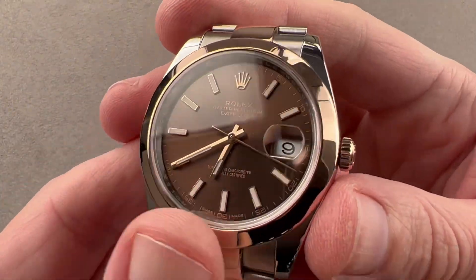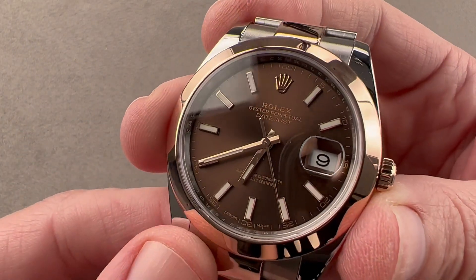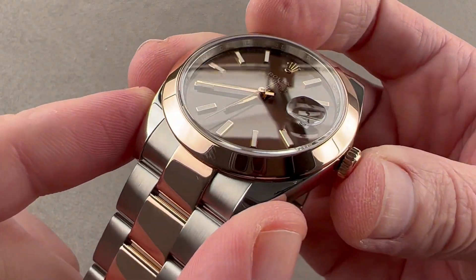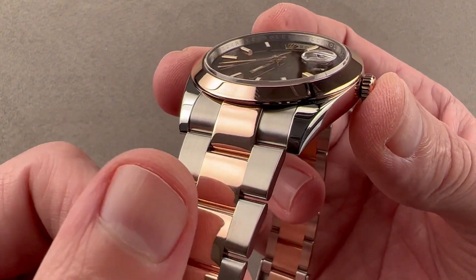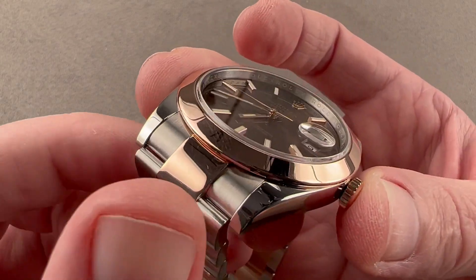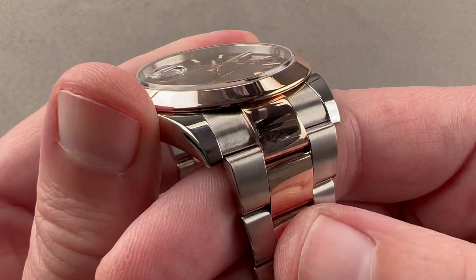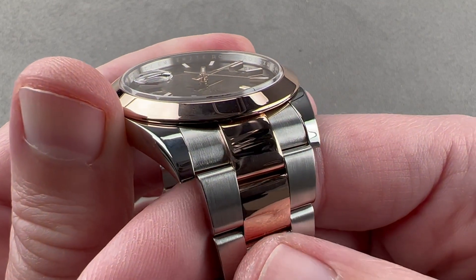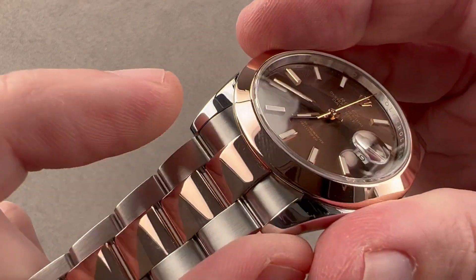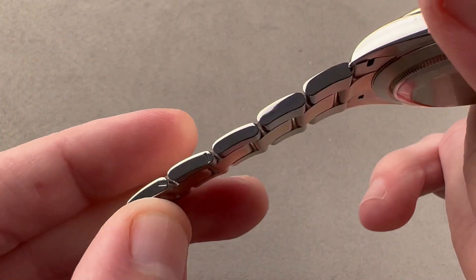This is a fairly sporty take on the Datejust 41, since we have a primarily steel watch with a loomed dial and the three-link oyster bracelet. You can spec the Datejust 41 several different ways. The timepiece has a contemporary take on two-tone with the red gold and the steel. Rolex has its own foundry — it makes its own metals, cases, clasps, and bracelets, so everything you see here is in-house. 904L steel is more resistant to corrosion than 316L, so it does not need to be rinsed after saltwater exposure. We also have Everose Red Gold, which has a high percentage of copper to make it particularly red, but also a high percentage of platinum to make it particularly resistant to fading. The three-link oyster bracelet has a conforming end link to better integrate with the case, with polished centers, satin shoulders, a slight taper down from the end link, and polished outer faces.